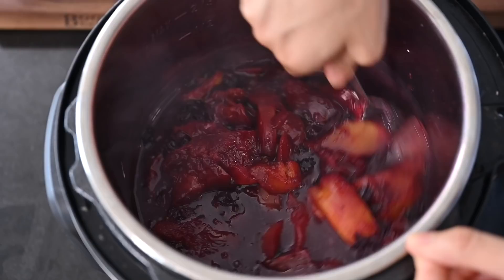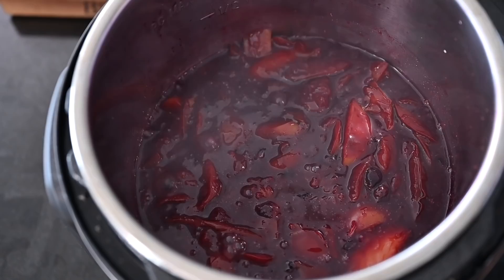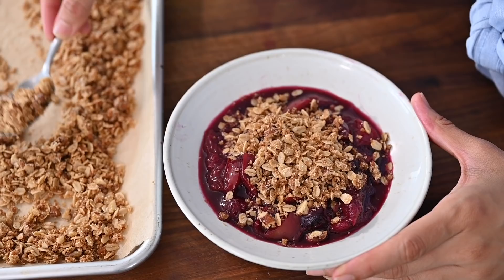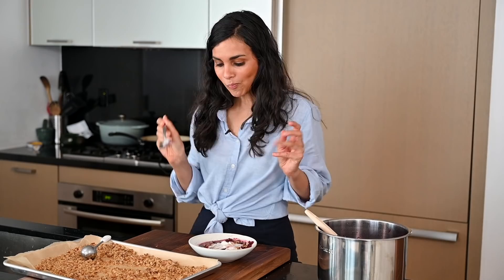Once the one-minute timer is done on the Instant Pot, perform a quick pressure release and stir in a slurry of water and arrowroot powder or cornstarch. Bring it to a boil on the sauté setting until the filling is jammy and has thickened. If you don't want too much liquid, you can use a slotted spoon. Then serve some of the crisp topping directly on top — you could use cute little dessert bowls or glasses. I'm adding a little vegan whipped topping and a final dusting of cinnamon. Now it's time to eat!